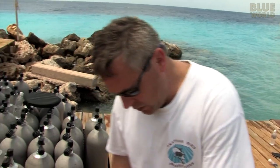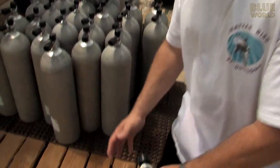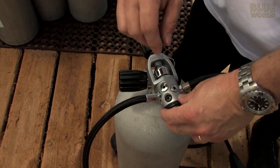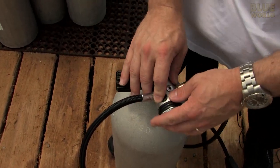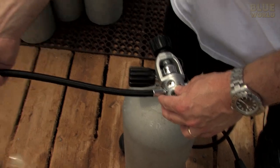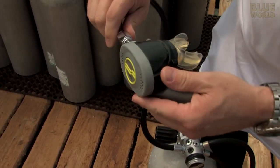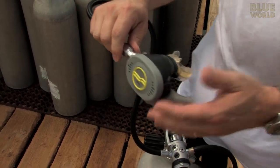There are two important parts of this regulator. The first stage right here drops the pressure from the 3000 PSI in the tank to what's called an intermediate pressure, which is about 200 PSI. And then the second stage, which also has the mouthpiece on it, drops the pressure to what's called ambient.